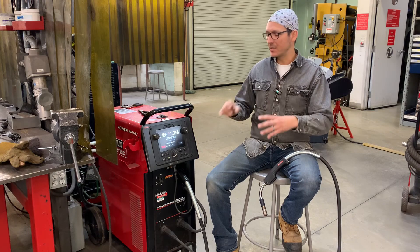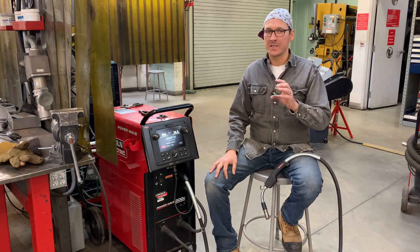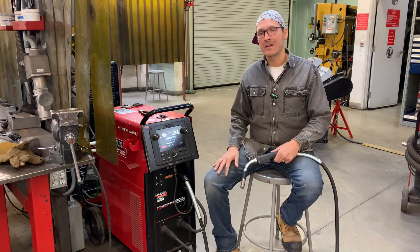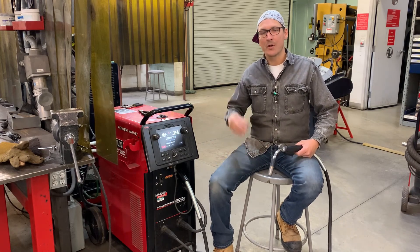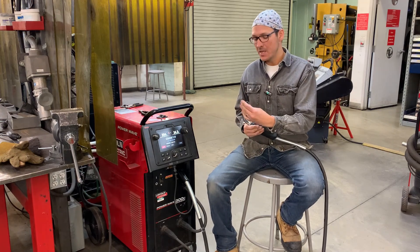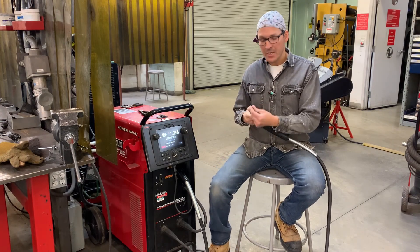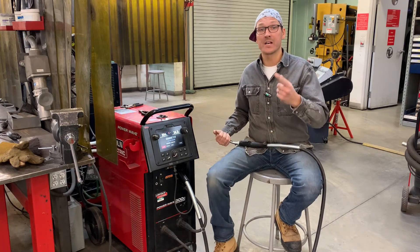Now, that's going to vary a little bit. My voltage might fluctuate by a couple points up or down, but I'm probably going to carry this setting all through the flat, horizontal, vertical, and overhead. Remember, we're welding with a flux core .045 wire, so make sure that you're changing out your tip and your drive rollers to fit that wire size.